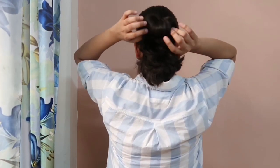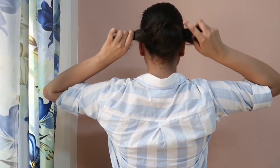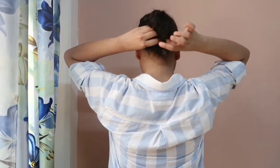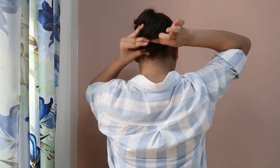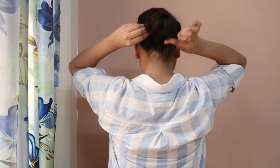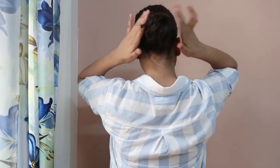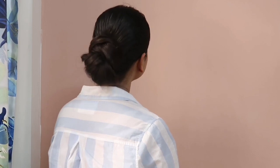After doing a half pony, I will spread the hair and then divide it into two sections. We have to cross over the hair — bring your hair to the bottom and secure it with the help of a rubber band. Once you have secured your hair properly, take all the extra hair underneath the bun. Now your perfect low bun is ready. If you want, you can also do this hairstyle for the festive season.